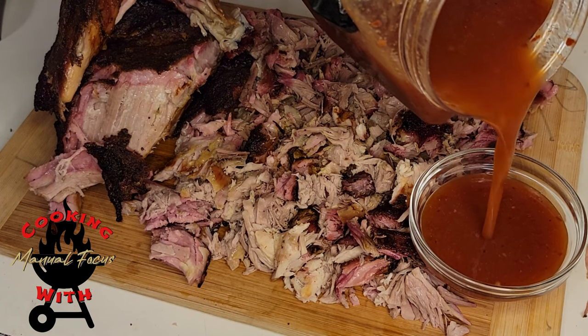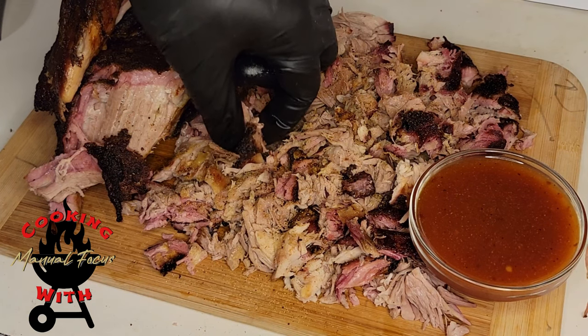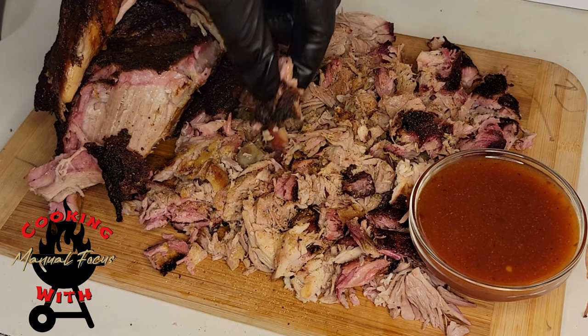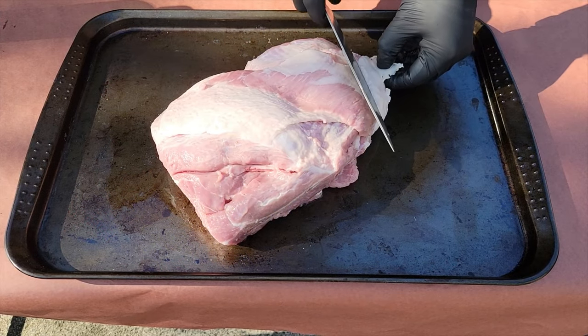Welcome back to the channel Cook It With Manual Focus. Today we're going to be making an absolutely delicious pulled pork recipe, and you can see on the side there's an absolutely delicious Carolina vinegar-based barbecue sauce.